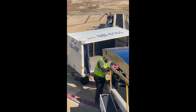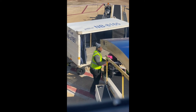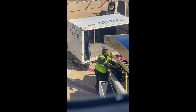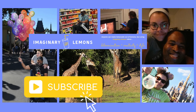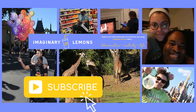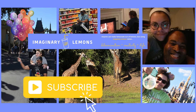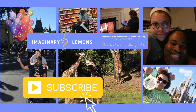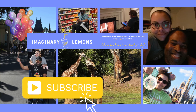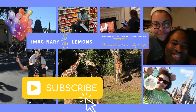We flew with JetBlue and I really appreciate the respect the ground crew showed by being cautious and attentive to the chair. And now you get to sit back, relax, and have a safe flight. This is the first of our accessible travel videos. Please consider liking this video and subscribing to our channel so you get updates as we post new content. For more of our content, please visit ImaginaryLemons.com and remember, anyone can make lemonade out of lemons, but using imaginary lemons takes determination, creativity, and style.